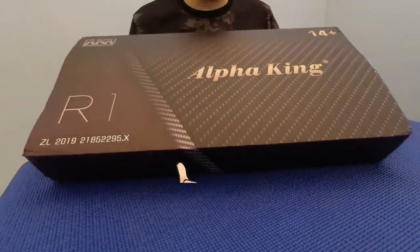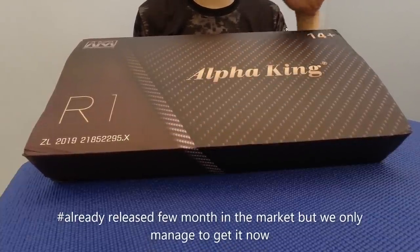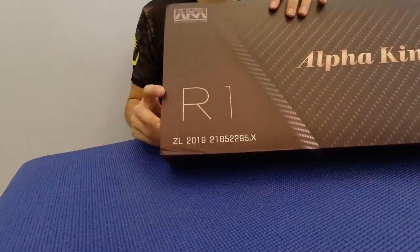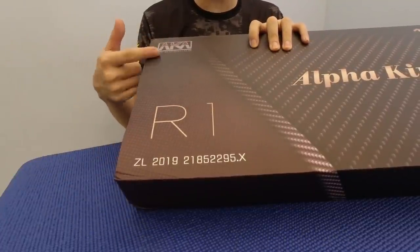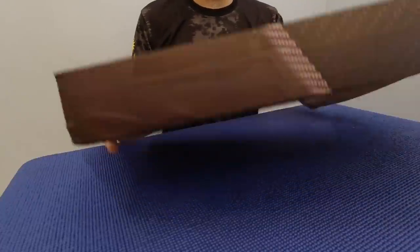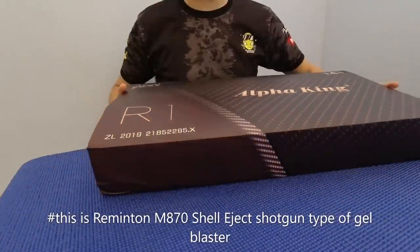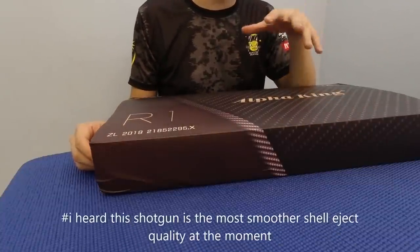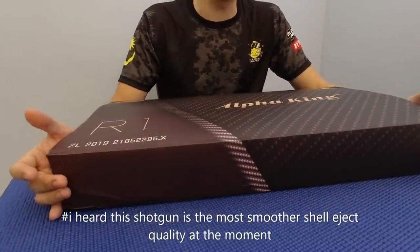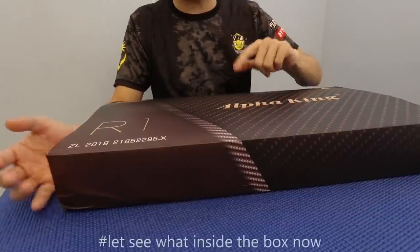Model ni memang dah agak lama di pasaran, saya rasa sejak berbulan-bulan. Tetapi memang tak dapat-dapat produk ni daripada masa dia dah keluar sampai sekarang. Produknya ialah daripada AKA Alpha King - model Remington M870, iaitu jenis shotgun yang ada shell eject. Ini antara produk shell eject yang paling smooth, paling lancar dan build-up yang paling cantik di pasaran. Jom kita lihat apa yang ada di dalam box ni.